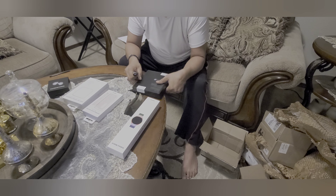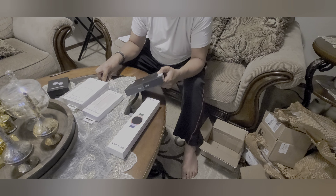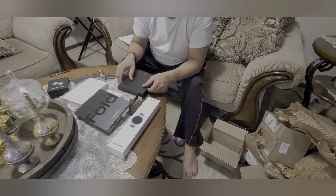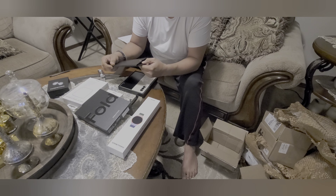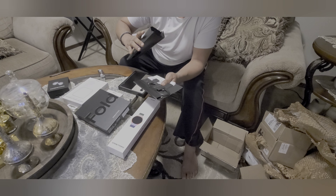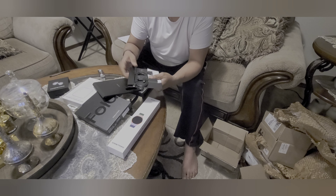It's brand new and sealed. Let's break the seal and see what's inside the box. It looks like this one has a user manual. The big package comes with a USB Type-C to USB Type-C cable, an ejector pin, and a quick start guide.